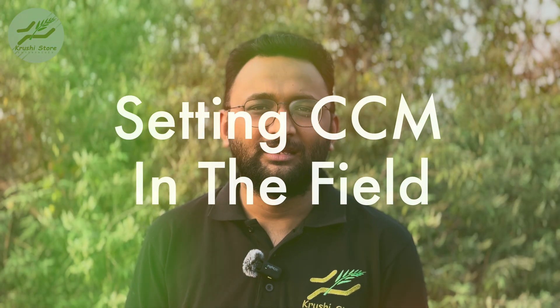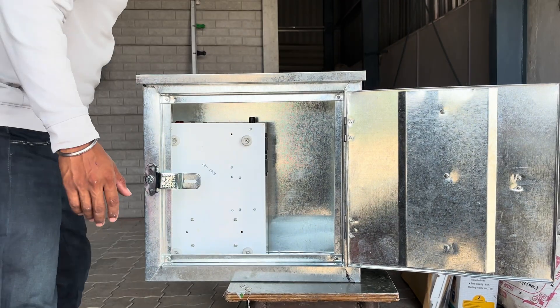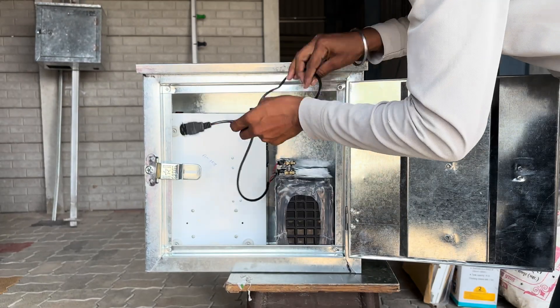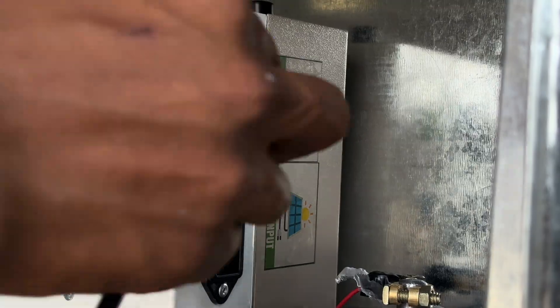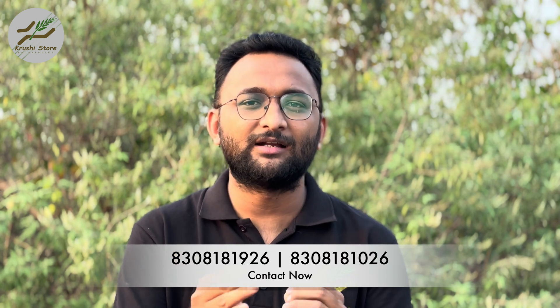Before placing the CCM machine in the field, consider getting an enclosure that can house the CCM machine and the battery together. We provide enclosure boxes, but you can also fabricate one locally — we can provide the designs. This enclosure shields your battery and machine from environmental and physical damage. Place the CCM machine so that the terminals face downwards for accessibility. Then place the battery inside and connect it to the machine using the battery port. If the solar panel is placed directly above, connect its wire to the machine as well and confirm the green light illuminates. Verify that all components are securely connected and placed.